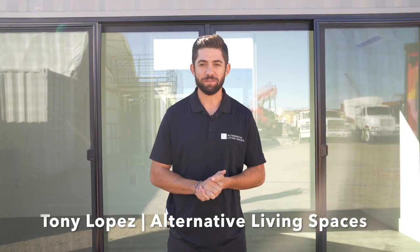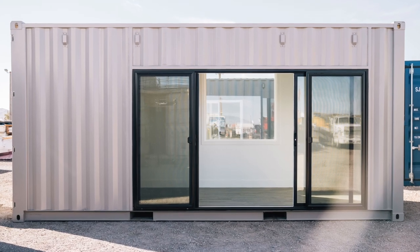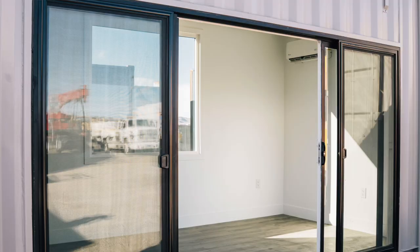What's up guys, this is Tony with Alternative Living Spaces. Right behind me is one of our 20 foot offices that we're getting ready to deliver. This unit has a 12 foot sliding glass door on the exterior, and they chose to go with a black exterior finish on the sliding door.